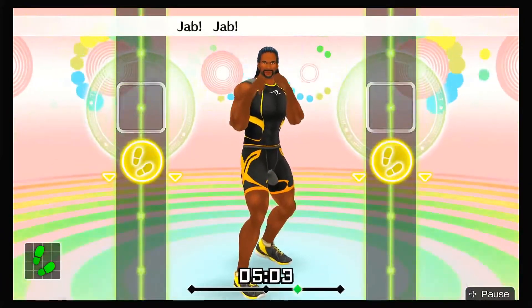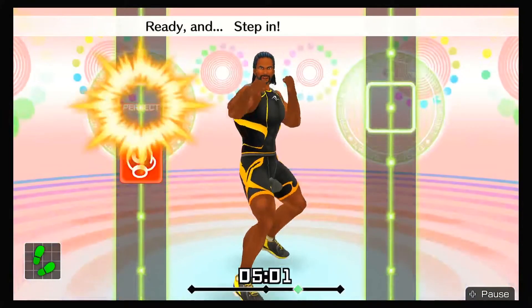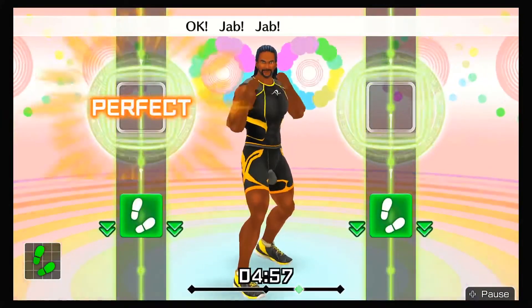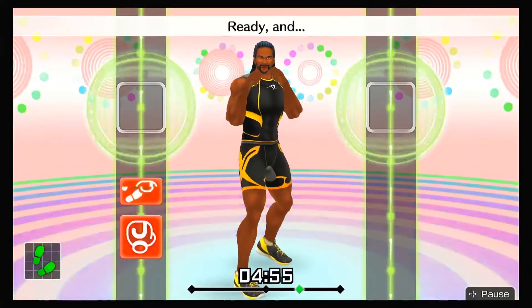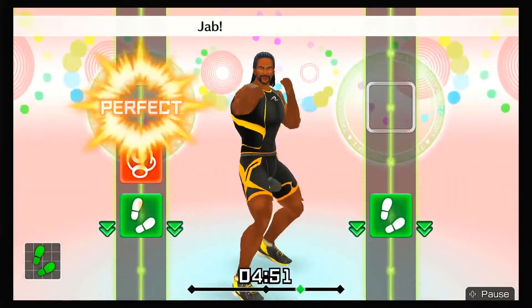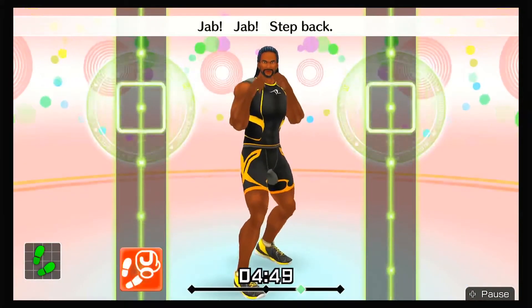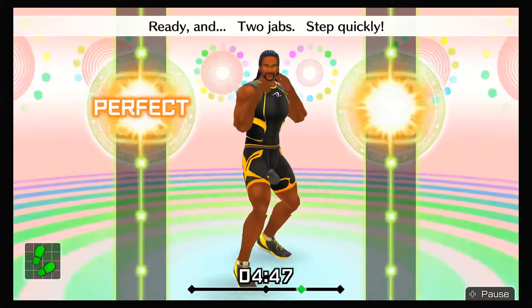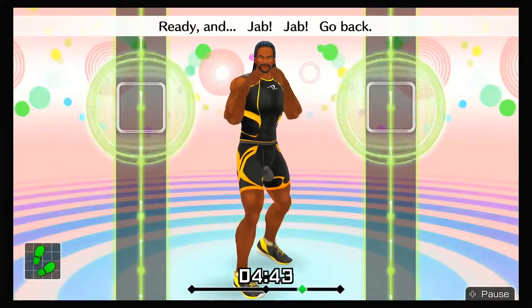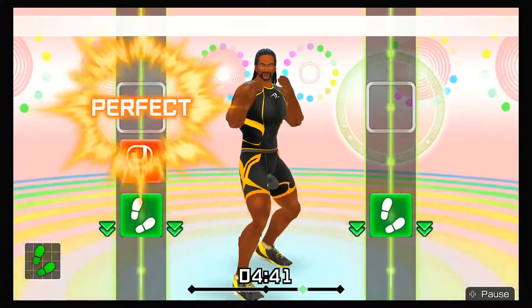Ready and step in. Switch the steps — jab, jab, go back. Ready and now punch and return — jab, jab, step back. Ready and two jabs, step quickly. Ready and jab, jab, go back. Ready and ha, ha, back. Next, one-twos — ready and jab, jab, step back, one, two.